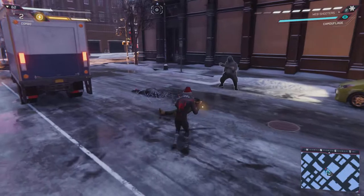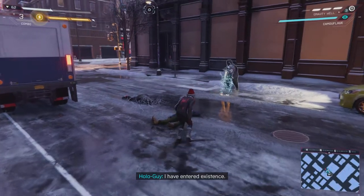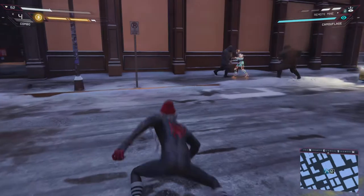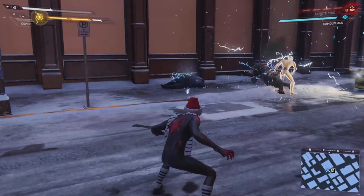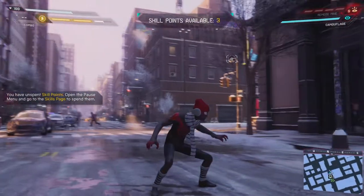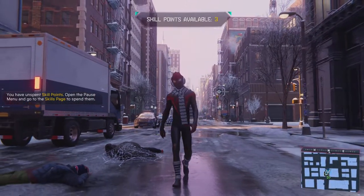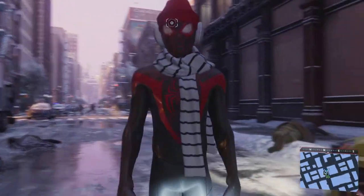That guy is done. I love using these guys. That's why you shouldn't run red lights. Super nice suit. I just love it because of the environment — the snow, icicles, the trees, and everything with this suit.